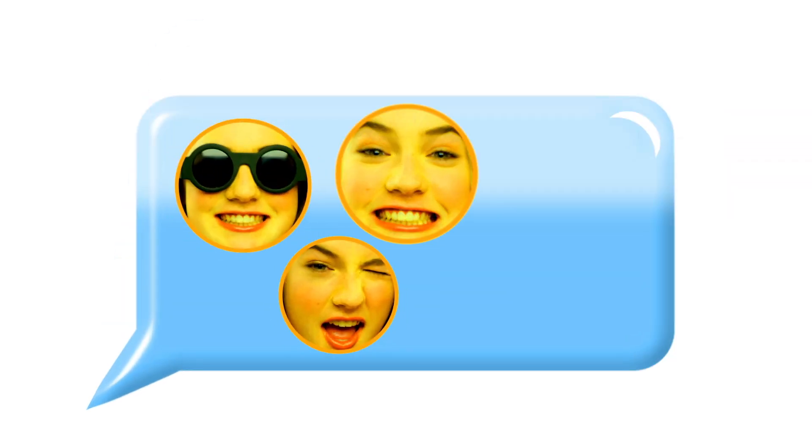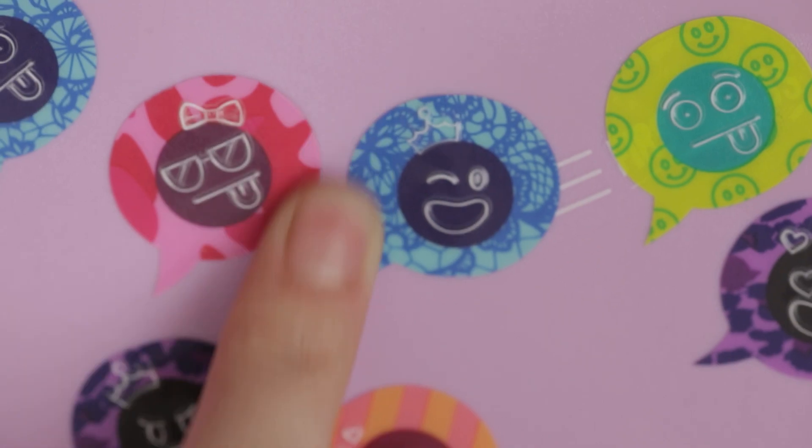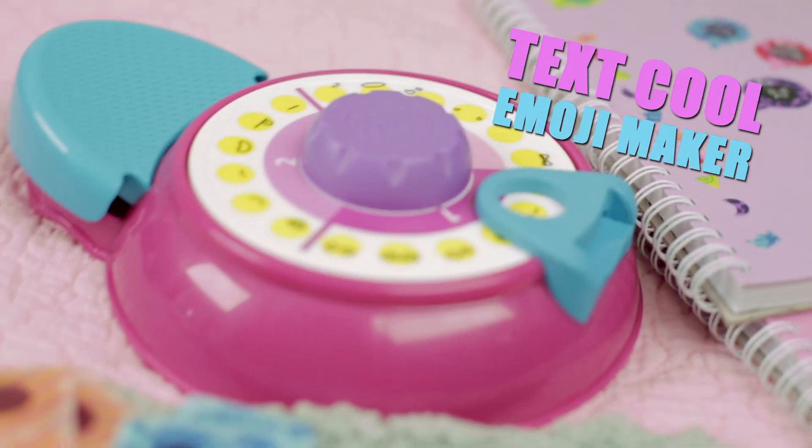Hey guys, it's Nina here. Ever wanted to be able to make your own emojis? Not like those — like these. I'm going to introduce you to something that's going to change your life: the Tech School Emoji Sticker Maker.